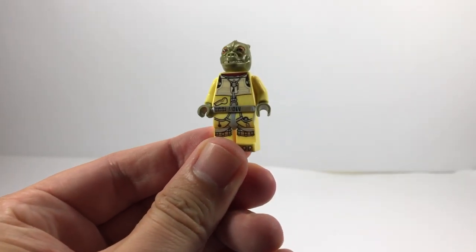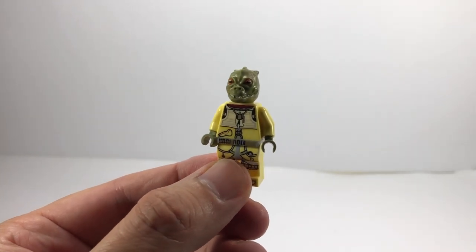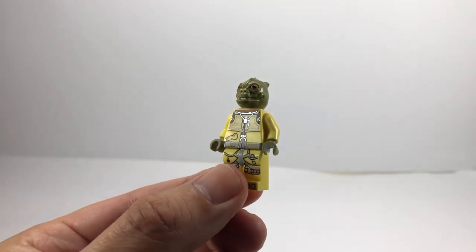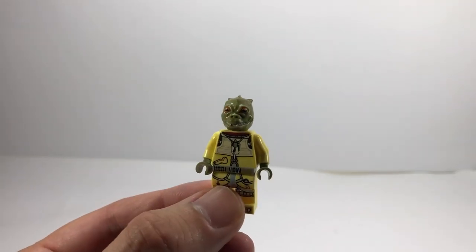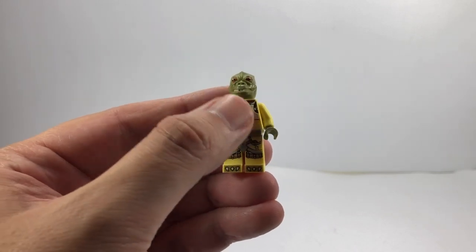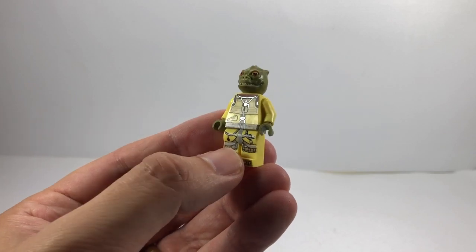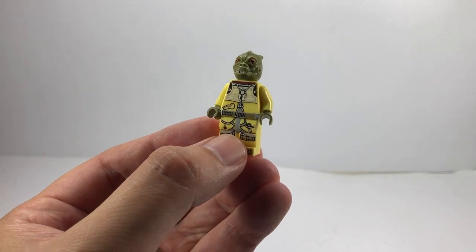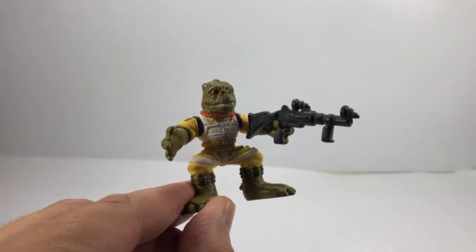Next up, I've got the Lego minifigure of Bosk — this is the most recent version, which came in the Bounty Hunter battle pack. I do have the other version that came with the Slave 1 in 2010 I think, but the printing isn't as detailed because it came out nearly 10 years ago. That one's actually in a box in my loft, so I didn't get that down. But this Lego minifigure Bosk is awesome.